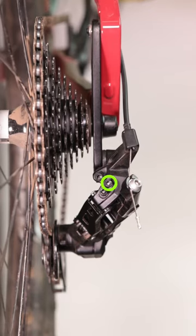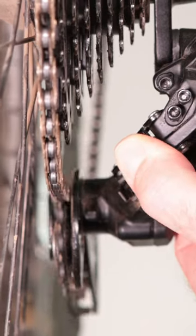The middle set screw on our Acolyte Advent and AdventX derailleurs is the low limit adjustment. What this adjustment screw does is help regulate how far into the bike the derailleur can go.